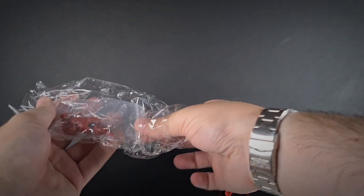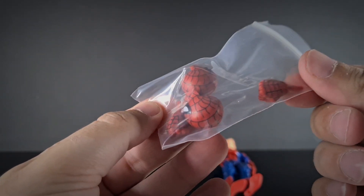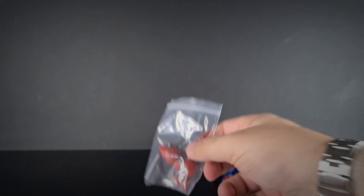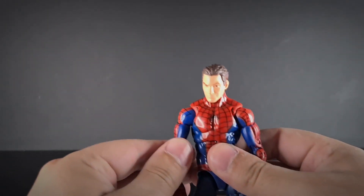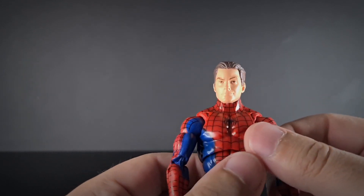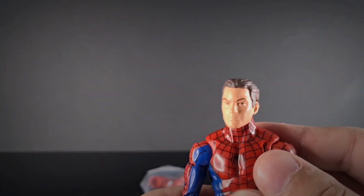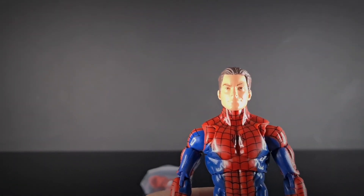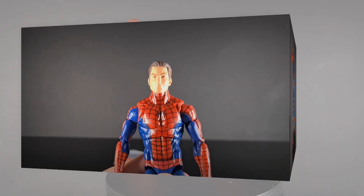So we've got the body, and inside here we have the extra heads that he would originally come with. He's got fists as well — there's no open-palmed hand in this set. Here he is, looking pretty nice to be honest, and actually that Peter Parker head looks a lot better than I thought it would be. I'm going to go away, take some pictures, do some freeze frames, compare him to some other Spider-Men I've got, and I'll see you in a moment.